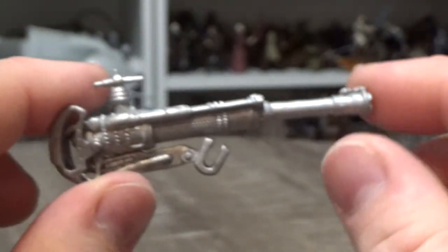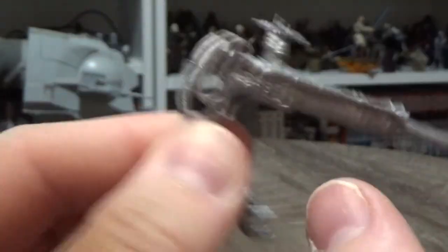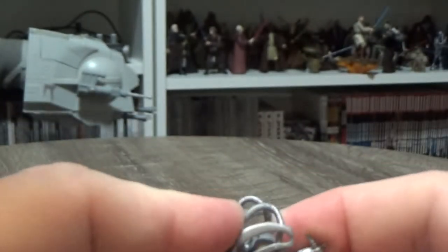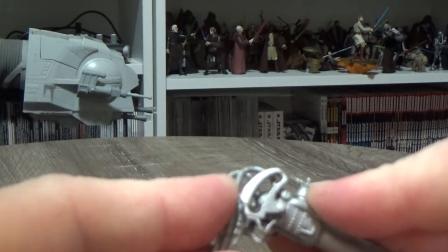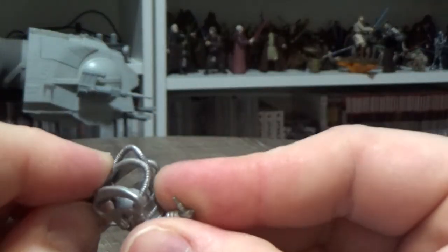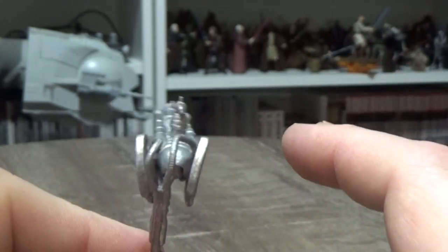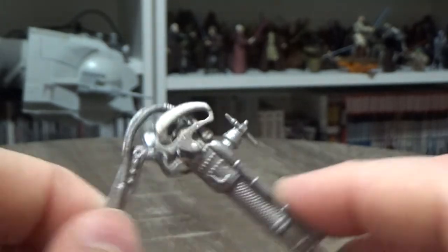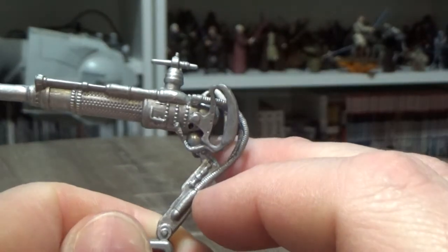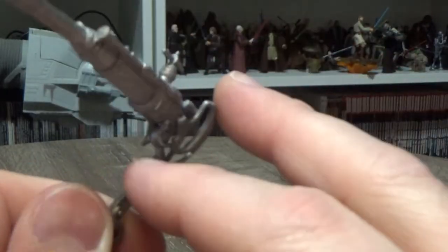Here is the heavy cannon that he comes with. This just pops open and will clip onto the railing of the barge. It does have a little ball joint so you can get some movement, but it's coming out a little bit. You might need to use some hot water to loosen it up and hold it into shape, just because it comes folded down in the packaging. Not super heavily detailed, but still a cool addition to have another cannon on the side of the barge.